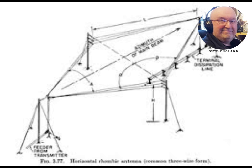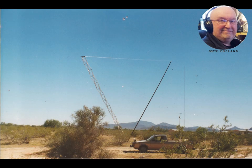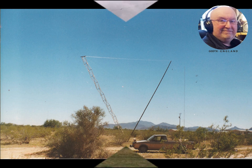The rhombic antenna was designed in 1931 by Edmund Bruce and Harold Friis. It was most commonly used in the high-frequency HF or shortwave band as a broadband directional antenna. As of 2023, one last remnant pole still stands from the AT&T pole farm, which was located in Mercer County, New Jersey.